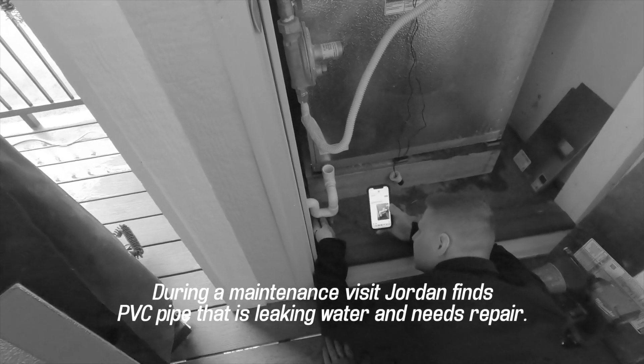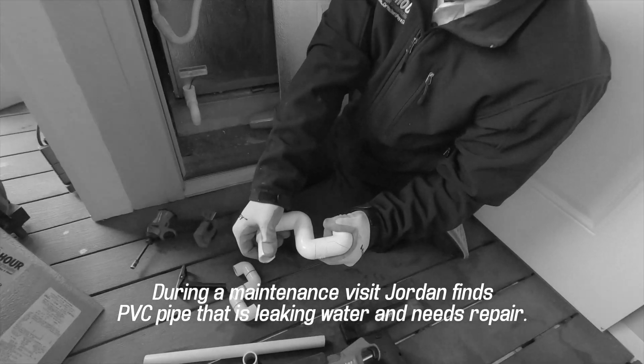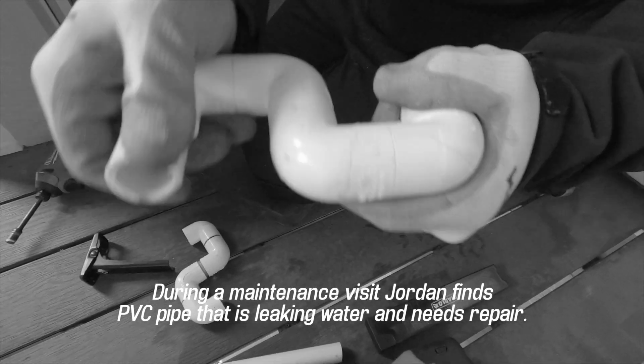It's cracked all the way across. Look at that. Oh yeah, it's a big crack. For sure.